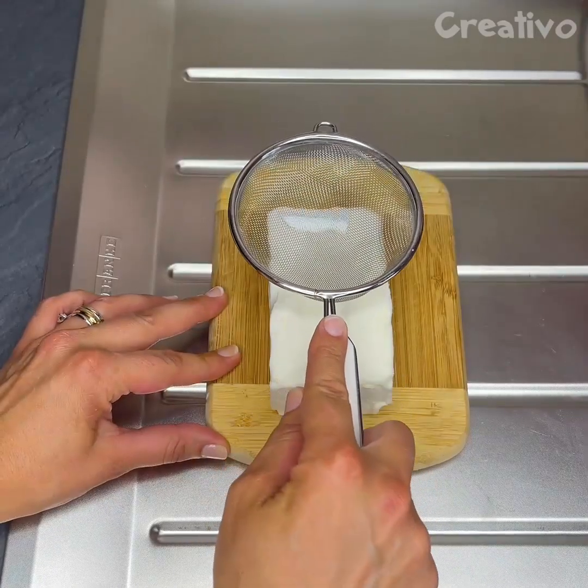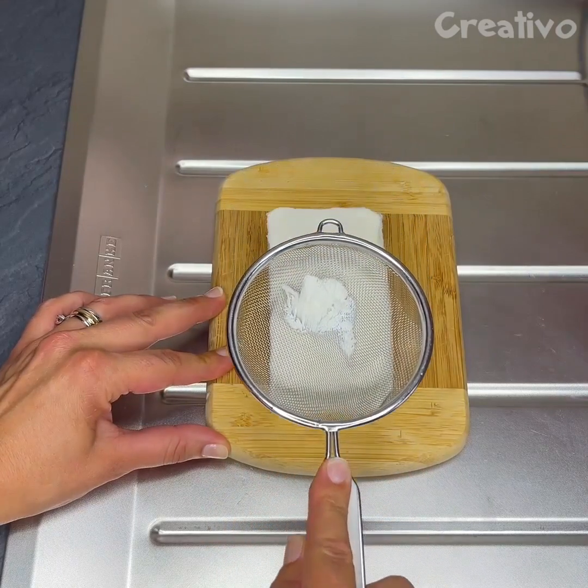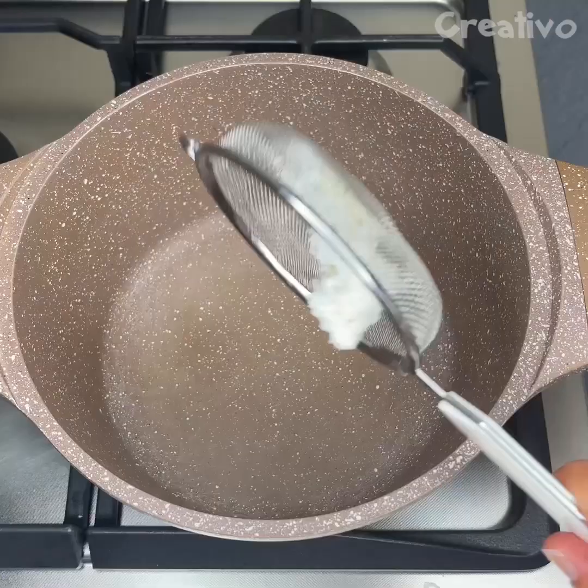Use a sieve to easily cut butter. Handy!